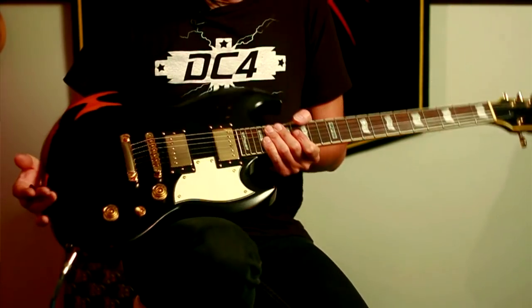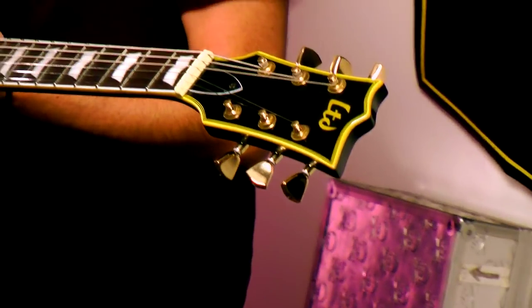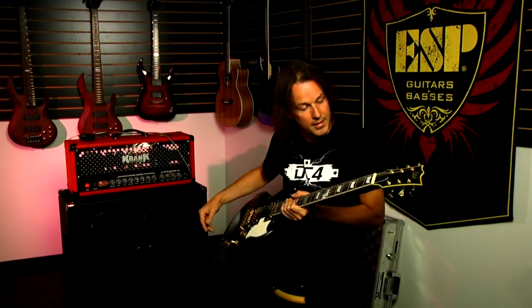This is a very nice looking guitar. I just picked it up today and, as with all ESP guitars, it's beautifully made. It really feels like a solidly built instrument. You've got gold hardware, very cool looking. You've got this nice binding at the top here — real solidly built.